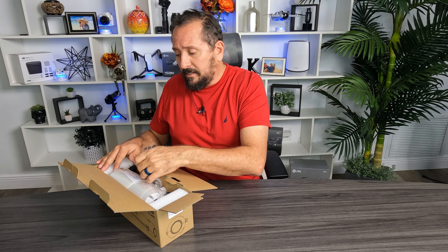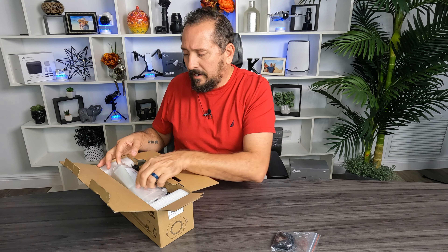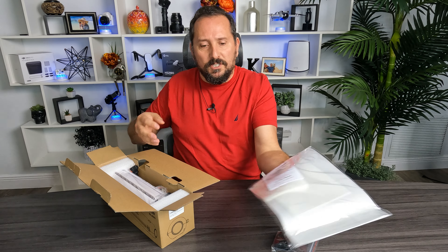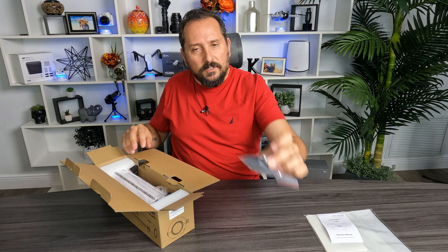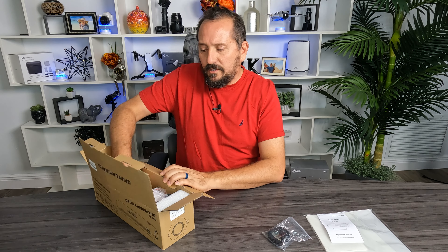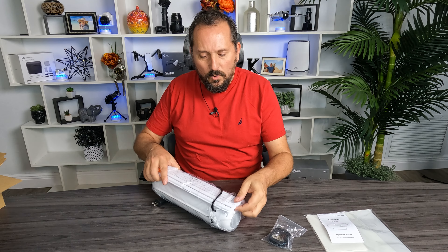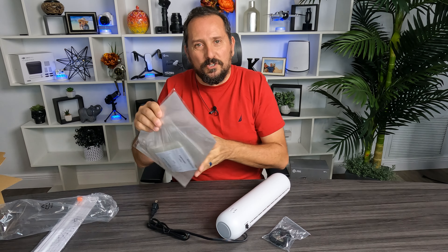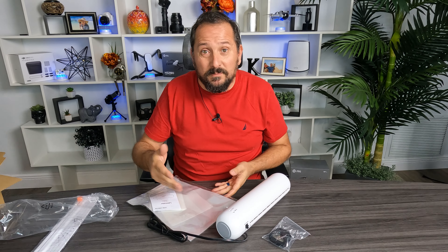So this is a portable machine, which makes it great for, let's say, you have a kid going to college and they need their projects or work and that kind of stuff laminated. It comes with a whole bunch of sheets to work with — cool little cutters to make nice rounded corners on things. Here's the unit itself. It also comes with one of these fancy cutters. Let me open this up, check the instructions real quick and then let's laminate something.